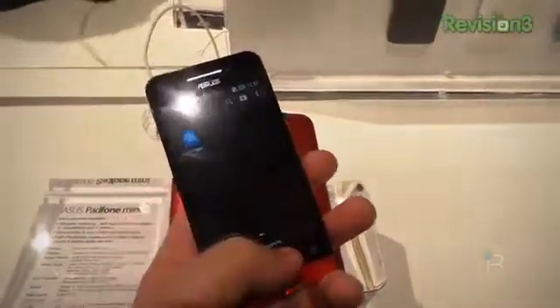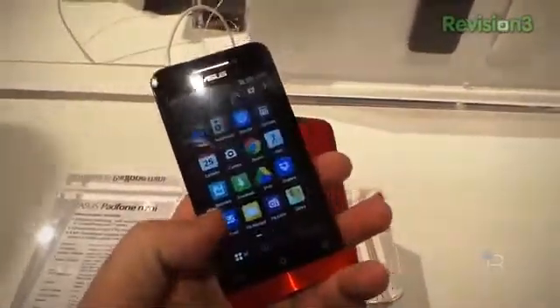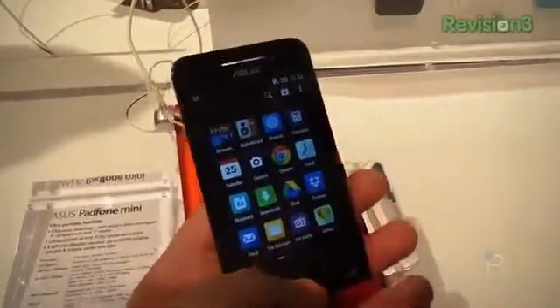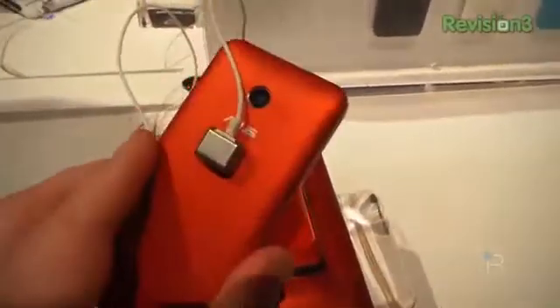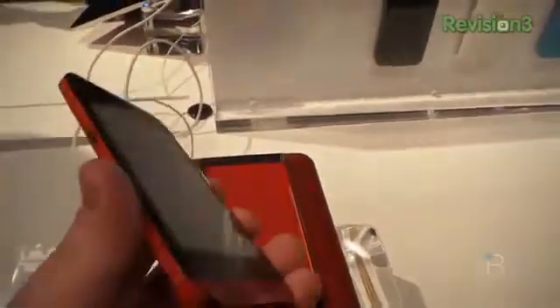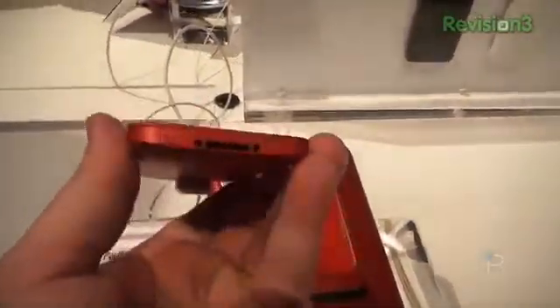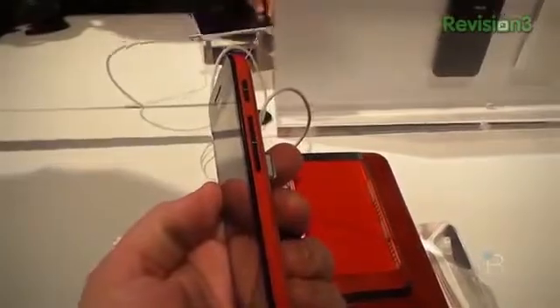It does have ASUS's new Zen UI user interface. So no KitKat out of the box, but you've got a 4-inch screen with 800x480 pixel resolution on the phone itself, an 8-megapixel camera, and a 2-megapixel front-facing camera. Nothing up top except for the headphone jack. You have micro USB charging on the left-hand side. There's a dock connector for plugging into the tablet on the bottom, and on the right you've got the volume controls and the power button.